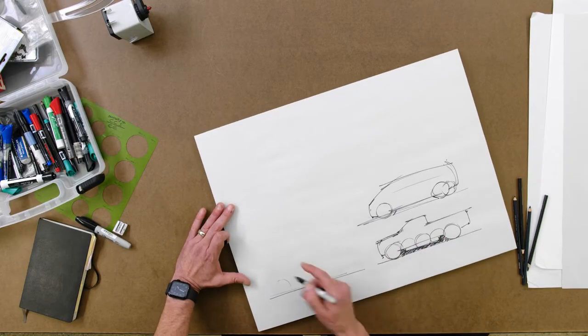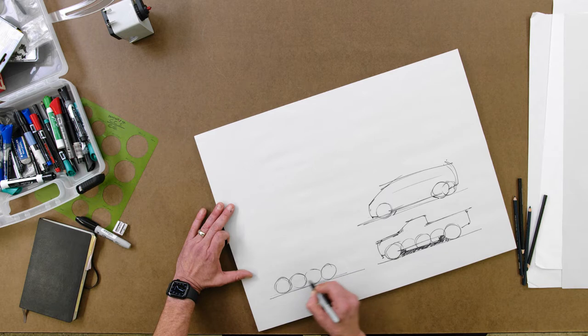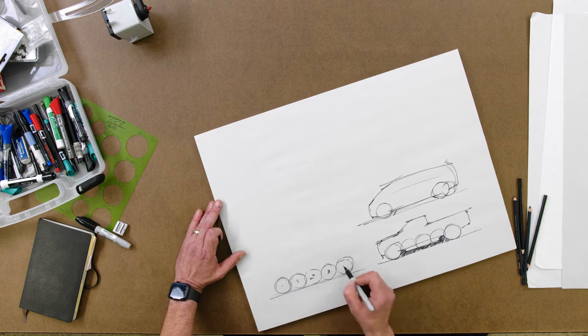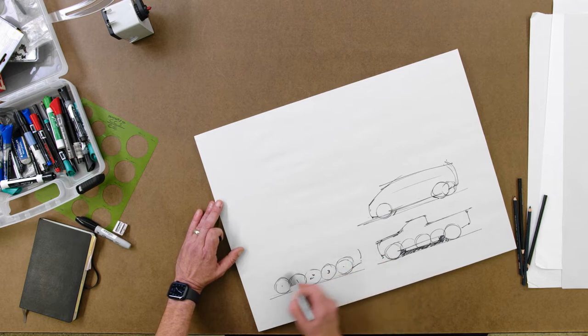One of the best ways to think about good scale and proportion of a vehicle is to put three wheels in between your wheelbase. So you have your front wheel, your rear wheel, and three wheels in between. We won't draw those or darken them in the final drawing, but it helps us capture the proportion.